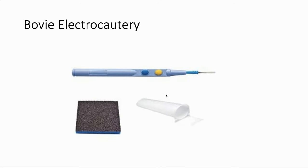Here's the Bovie electrocautery. It's essentially a thermal device that uses energy to coagulate and cut through tissues. It usually has two options — one for cut and one for coagulation. The heat is at the metal end, and we'll frequently just refer to this by the first name, Bovie.